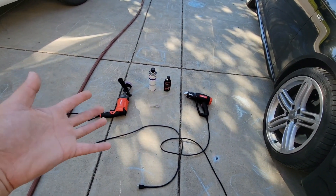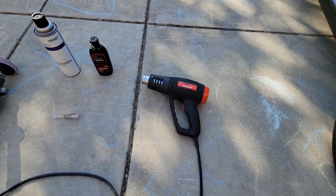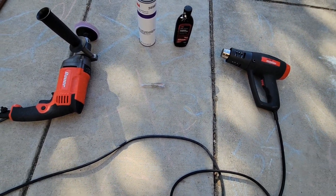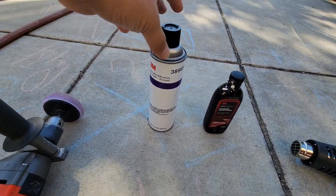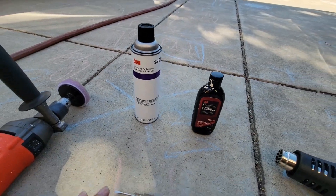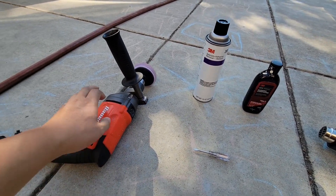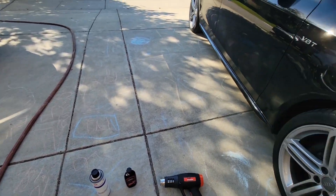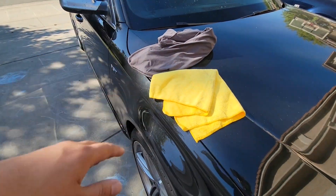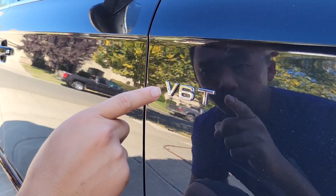Here are all the tools I use to remove the emblem. I have a heat gun to heat up the adhesive, a small flat head screwdriver — or you can use floss — to remove the emblem from the car. Then I have 3M Specialty Adhesive Remover to remove the remaining adhesive, and a rubbing compound with a drill or polisher to rub out what's left over, plus rags and microfiber cloth to clean it up.